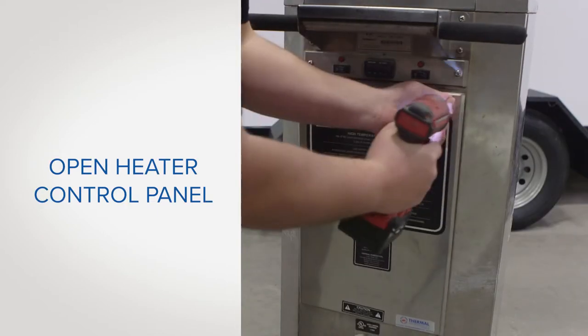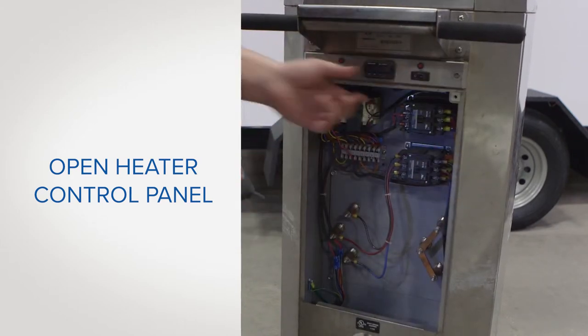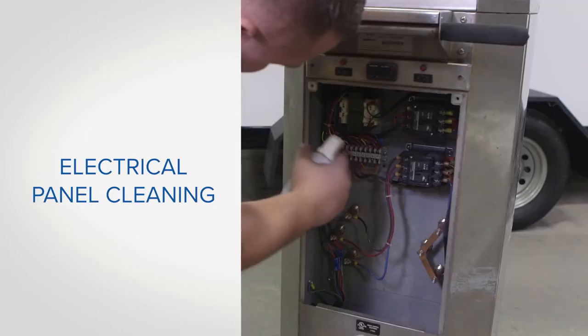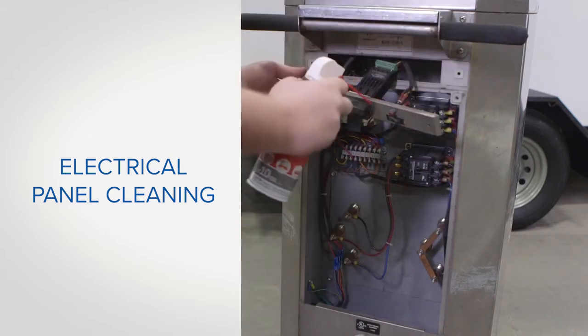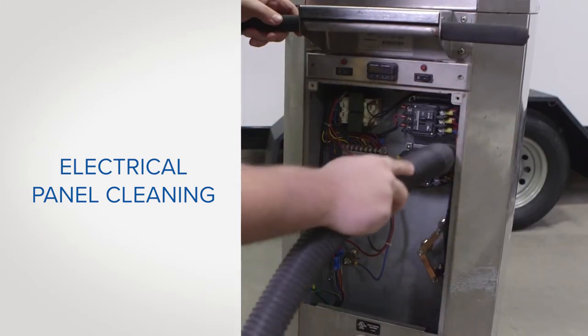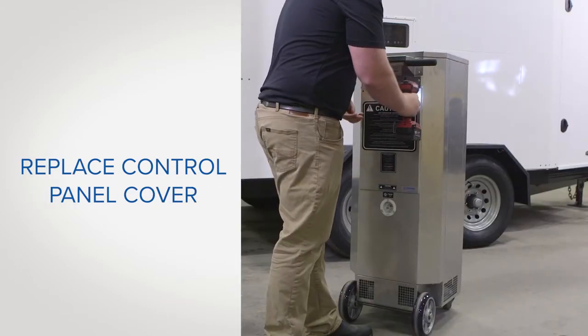Now, open the control panel on the front of the heater to clean and maintain the parts housed inside. Using a vacuum or compressed air, remove dust and debris from electrical components. Make sure to blow out the rocker switches and thermostat. Then remove dust and debris with a vacuum. Replace the control panel cover.